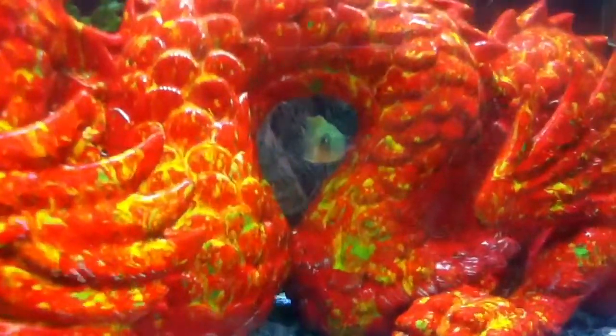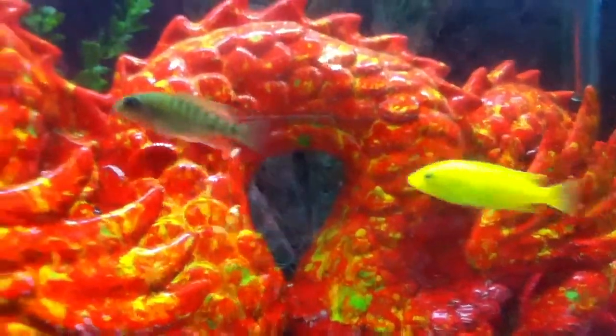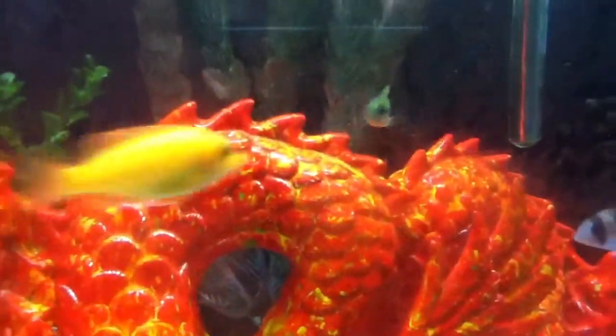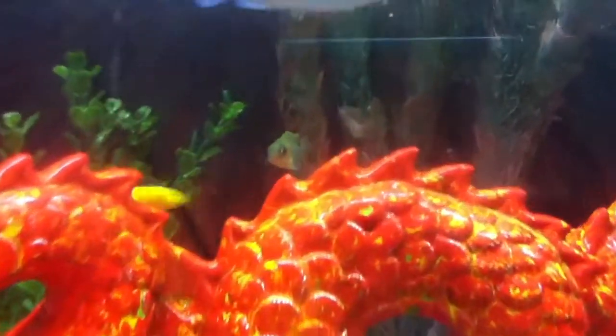I'll show y'all that he does color up. If you like, subscribe and comment. We'll be cleaning this tank pretty soon, right today. Alright guys, thanks for watching, bye.